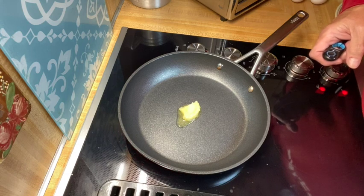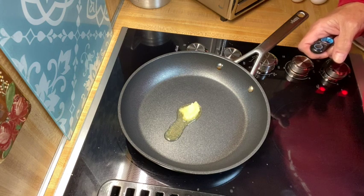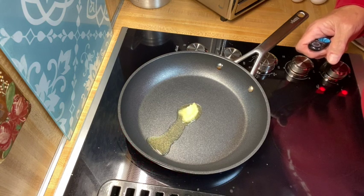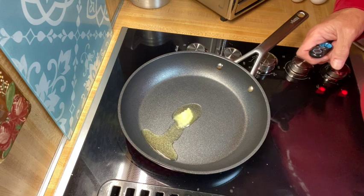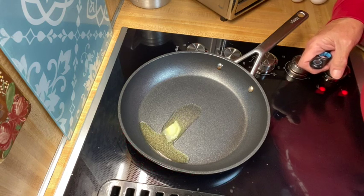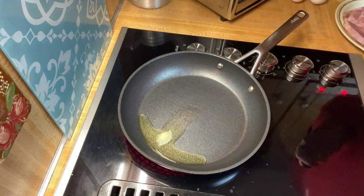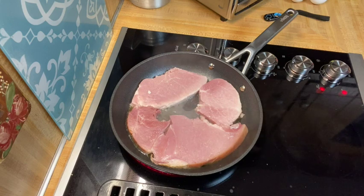The oven is preheated and I've put in the cauliflower rice for 20 minutes. Now I'm getting the pan ready for the ham steak, which is already fully cooked — all we've got to do is get it warm. I put a little ghee in the pan. Even though the ham steak doesn't have much fat left on it, the ghee gives it a little flavor. This pan is non-stick — it's the Ninja cookware and I highly recommend it. We'll just wait for it to heat up and then put the ham steak in.